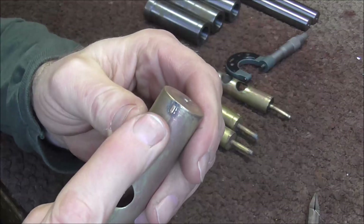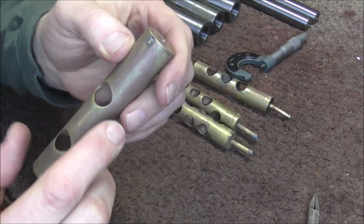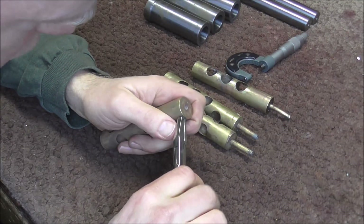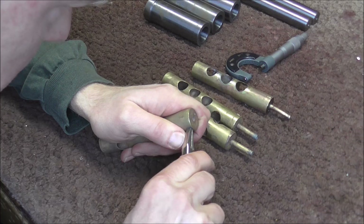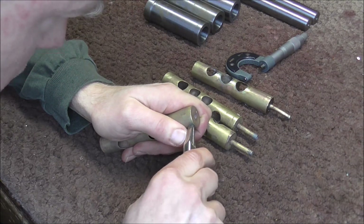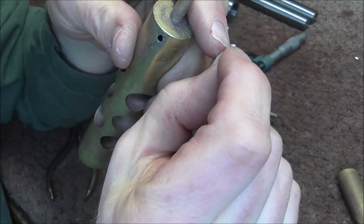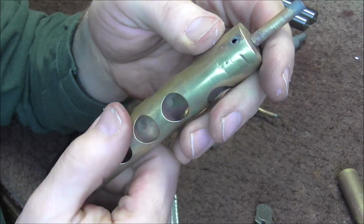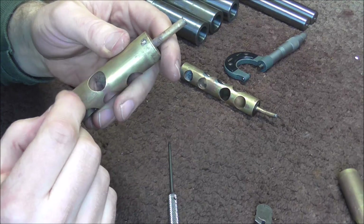I'm going to start by removing the valve guides. Usually those valve guides are threaded in but they may be soldered also. I'm going to take flat-jawed pliers and grab onto what's left of that — there's not a lot left of this valve guide. I got the valve guide out and it was threaded, but it looks like it got stripped so someone soldered it in there and then filed it down to make it fit. My guess is probably all the other ones are stripped too.